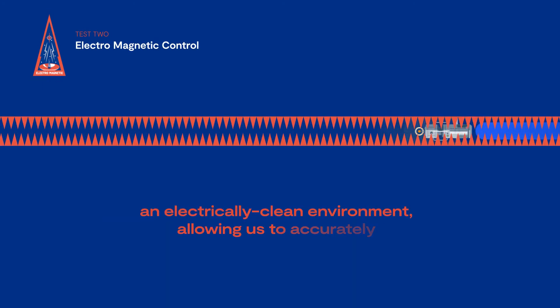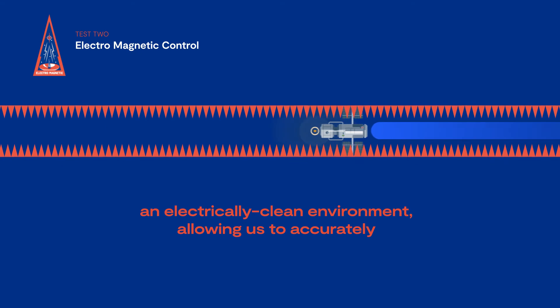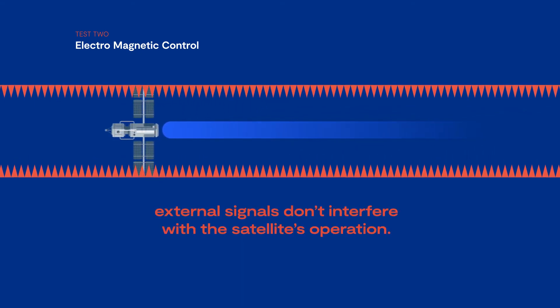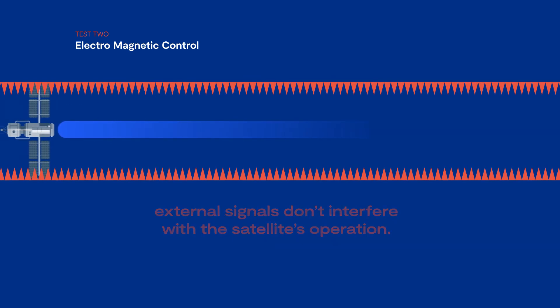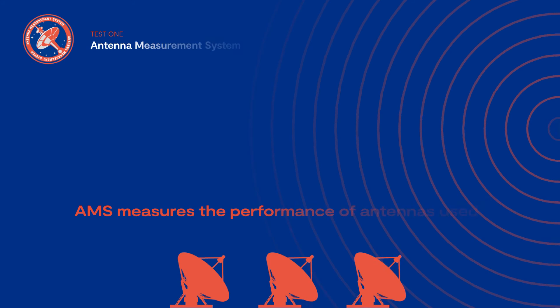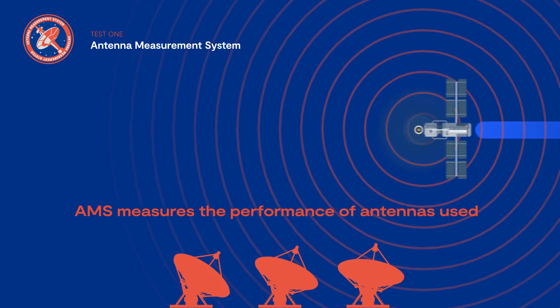Test two: electromagnetic compatibility. Each satellite is put through its paces inside an electrically clean environment, allowing us to accurately measure electromagnetic emissions and make sure that external signals don't interfere with the satellite's operation.